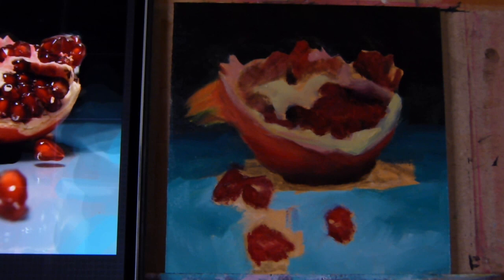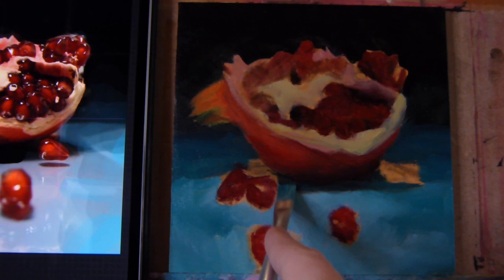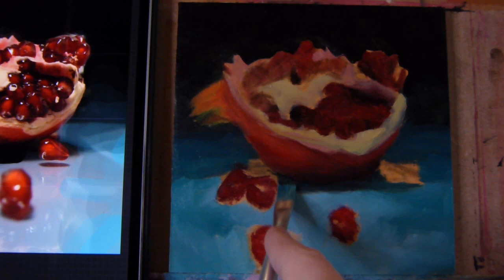At the end of the video I will show you a picture of the final painting where you can see the true colors, because I do apologize for the colors of this video — it's not the best quality. For the next time I will make sure that's better.